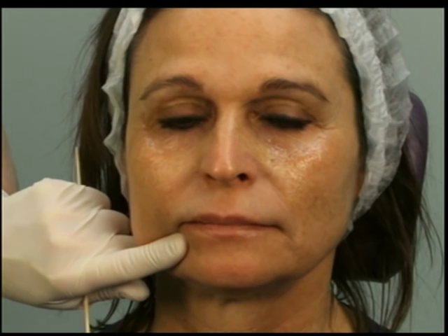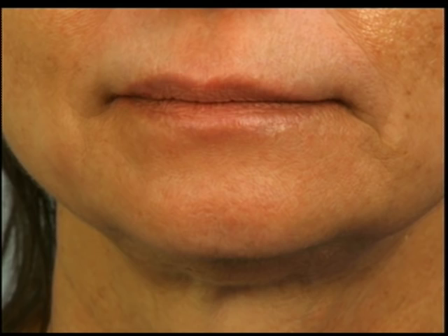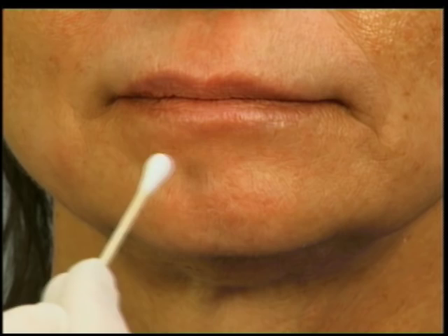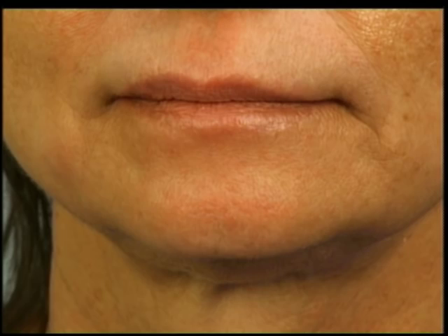Next we're going to do the mentalis muscle, where people get some cobblestone chin — a little dimpling in their chin just from continued mentalis contractions over time. People also get a mental crease that they don't like, that goes right across here. It's sometimes a little difficult to fill because it becomes so indented with contraction.